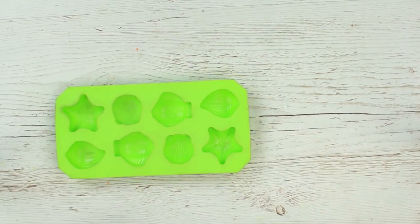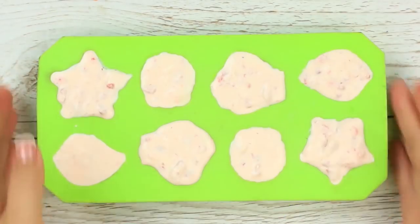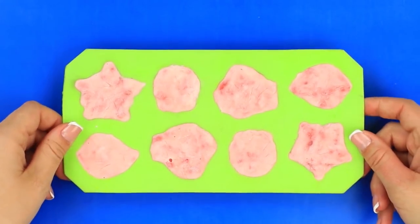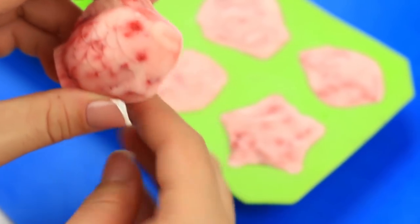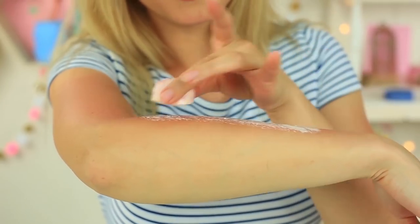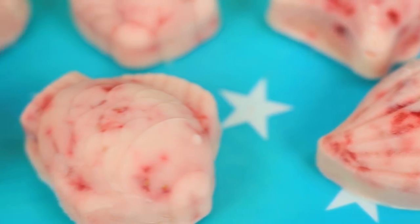Mix the mixture in a silicone ice mold — we have a sea animal mold. Place it in the fridge for a couple of hours. Use it when hardened. Take out the fish — how cute! We can see all the details clearly. Rub it on your skin, your sunburn will cool and soothe immediately. The scent is fantastic. It's a perfect natural treatment to encourage healing. Keep it in the fridge and use whenever needed.